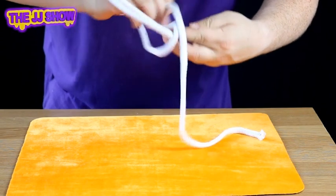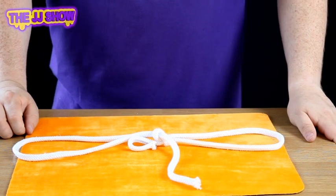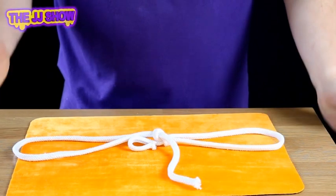So what you're gonna do is take the rope and just really pull it tight to make a nice bow in the piece of rope. I know what you're thinking — how do you do it? Well, I'm going to show you right now.